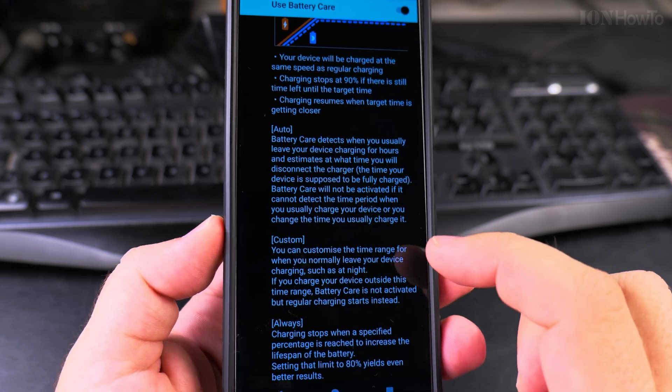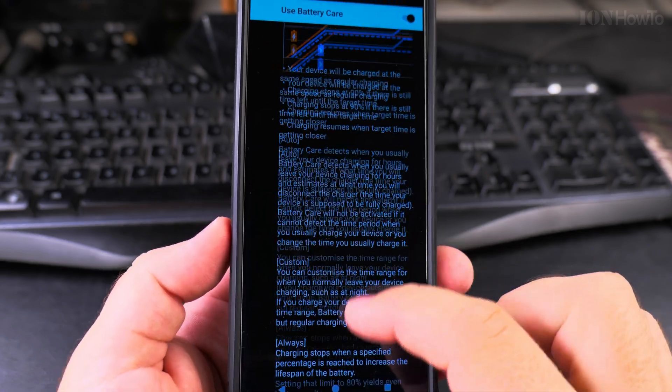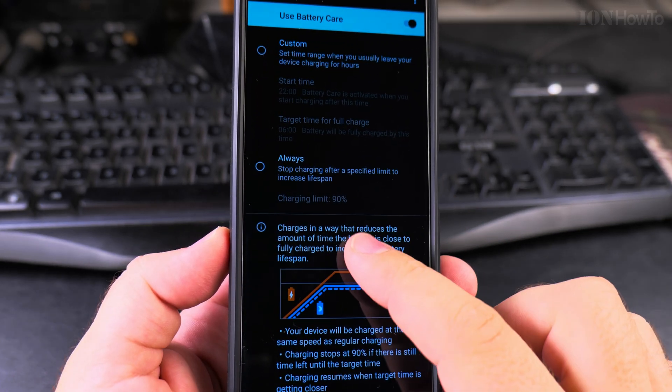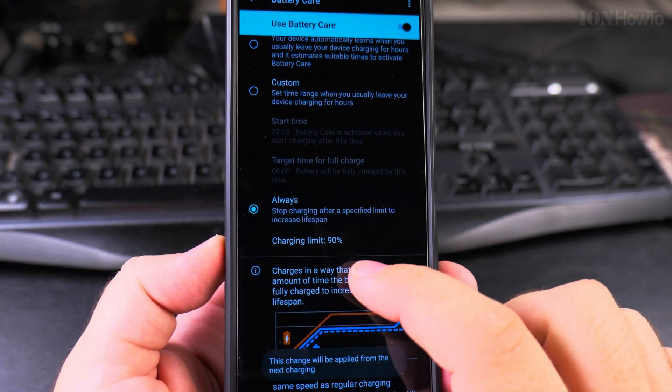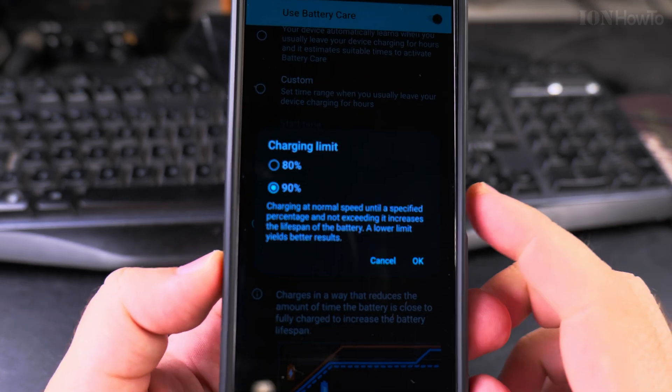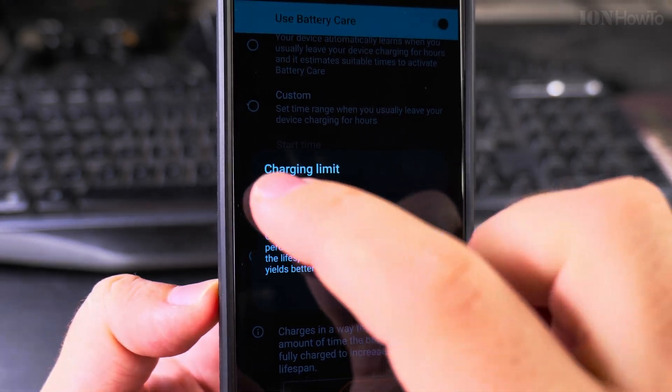You can set it to Custom or Always for more control. If you want to set the battery to always charge to 80%, set Battery Care to Always. The charging limit default is 80%.